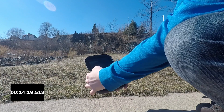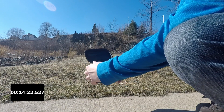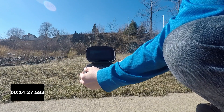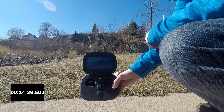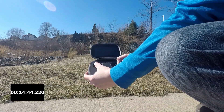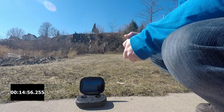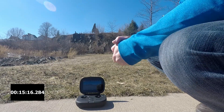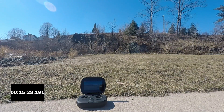It's returning to the launch location. Let's see if I can keep it up. Cancelled RTH — we're going to go to critical. Karma is landing in place.